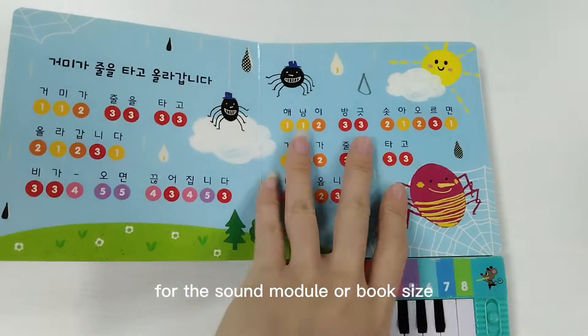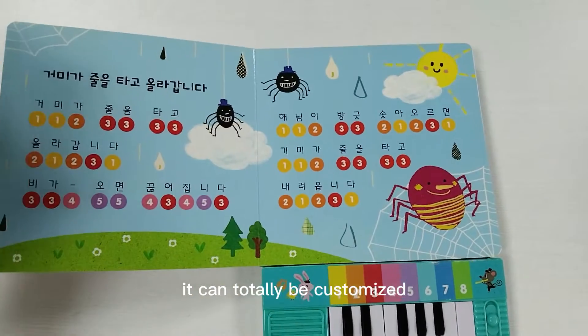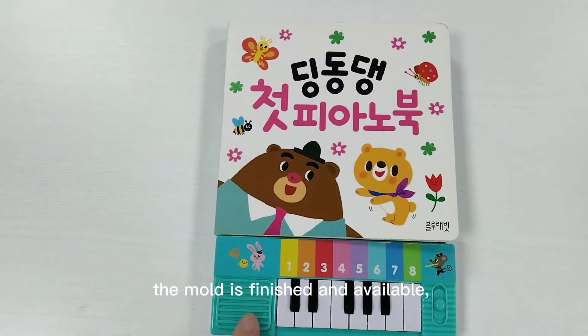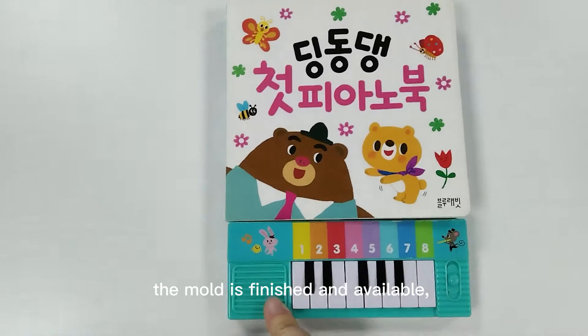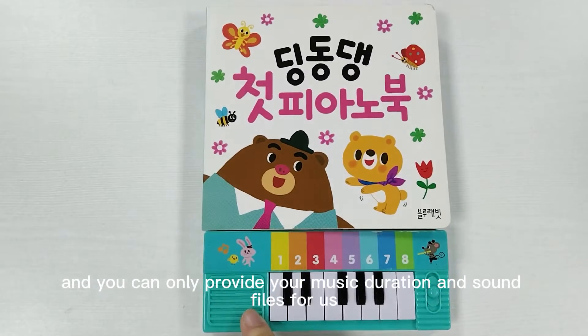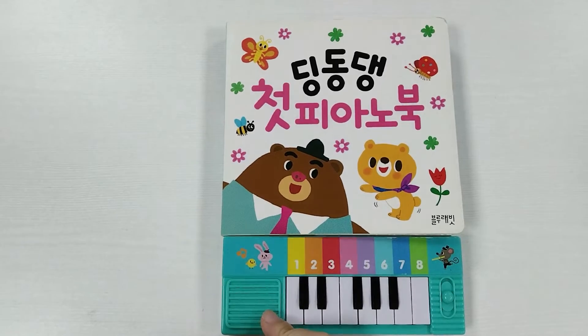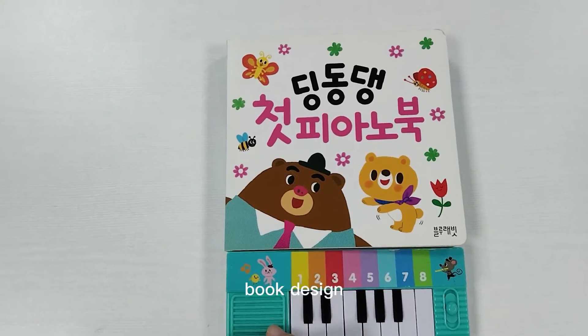If you want to change any color of the sound model or books, it can be your own design. For the sound board, once the model of the sound module is finished, you only need to provide your music content and your custom book design.